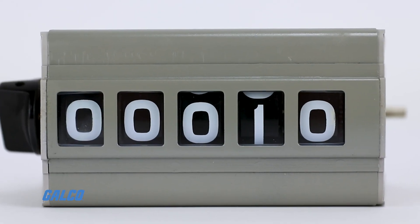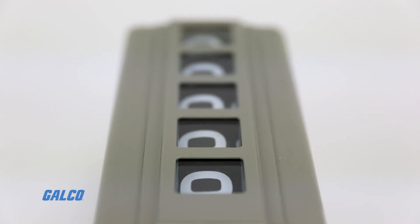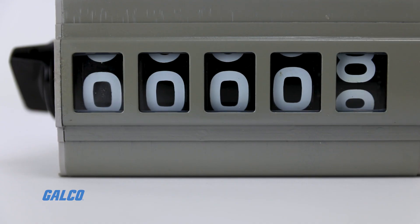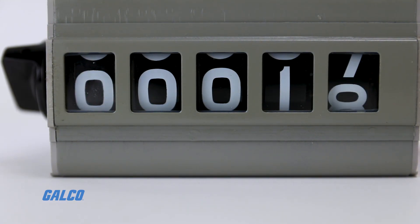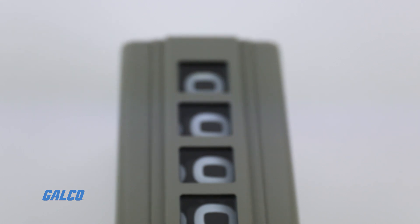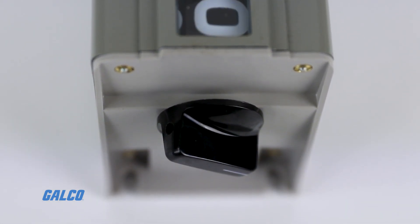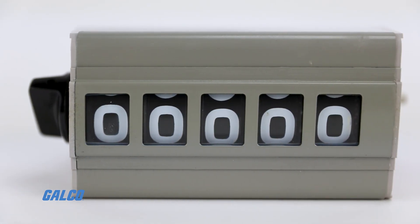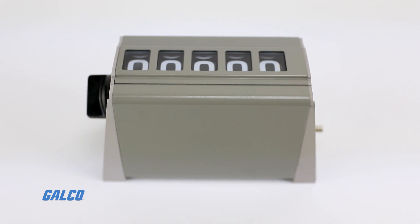The large figure counter has well-defined three-quarter inch tall numbers that are easy to read at a glance, with a maximum counting value of 99,999. A large dial on the left-hand side of the device is used for manual resets. This no-fuss design eliminates the need for unnecessary wiring and complicated installation procedures.